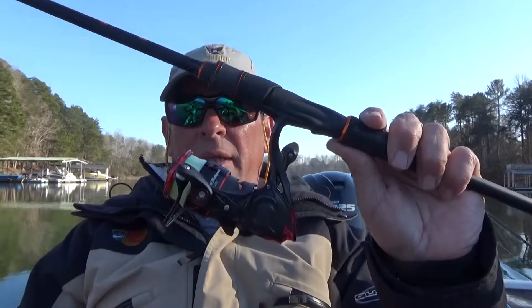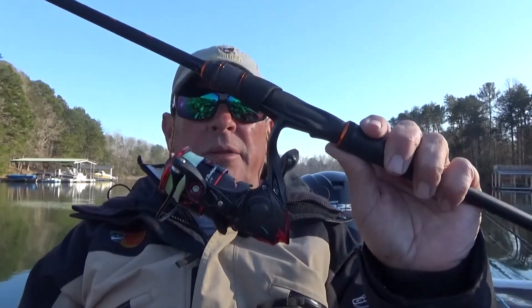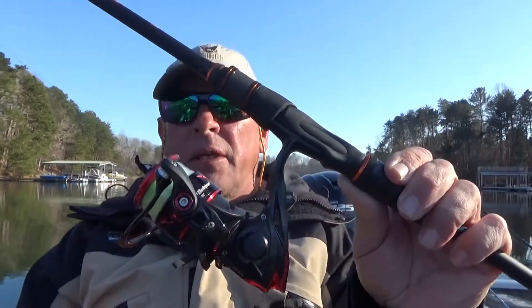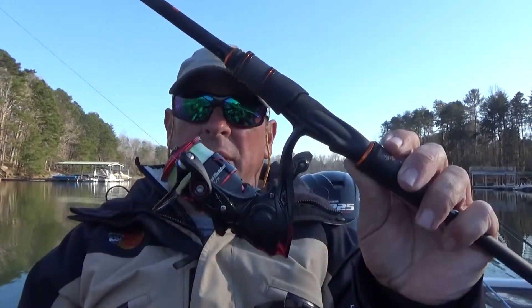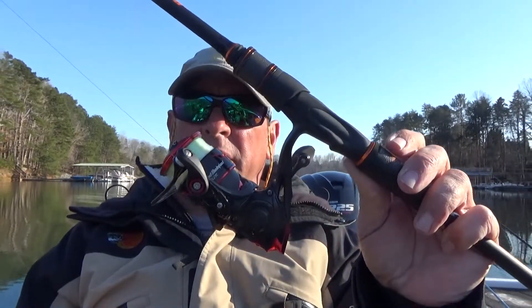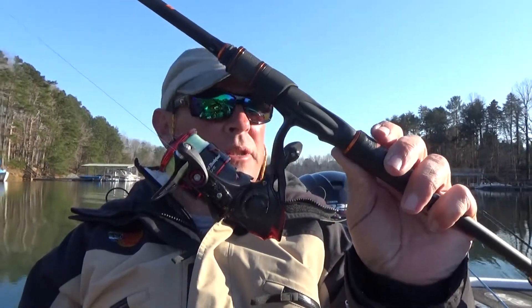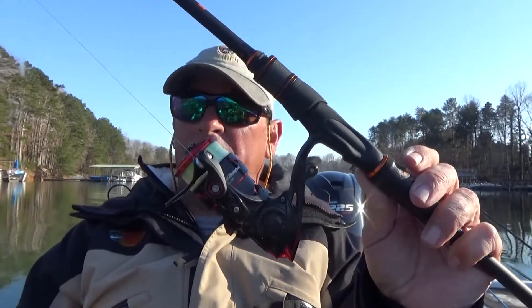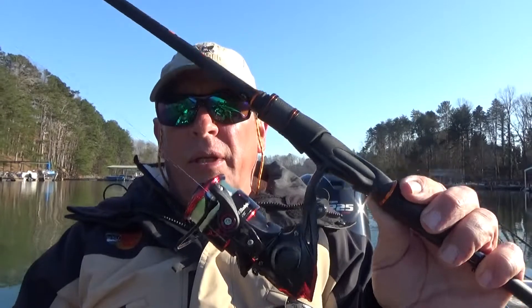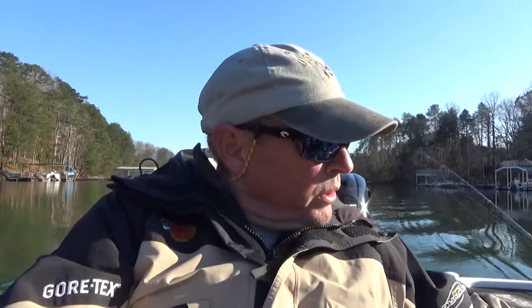I've really gotten used to the reels and like the way they work. It's got a good ball bearing system — I think it's 10-to-1 stainless steel — so it feels really smooth. I've been using it all this week and I've caught some good fish on it. So that's what I'm starting with early in the morning with the swim bait.